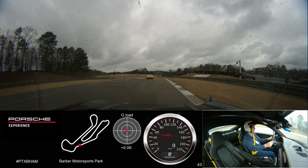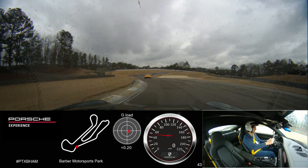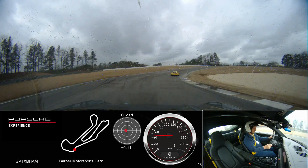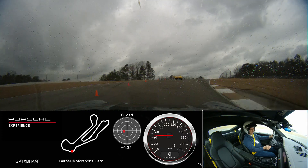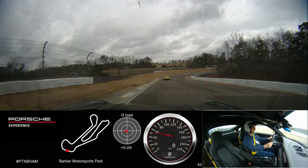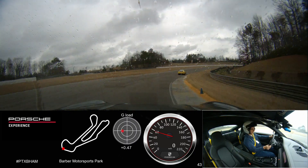We're braking into turn 12 — just the weight of your shoe on the brake as you turn in. We're going to have the brake on all the way through here, brake before we turn to the right. We're looking up the hill, seeing our eyes up the hill, and then lifting off the gas and turning into turn 14. Bring the car down onto the apex of Kirby.